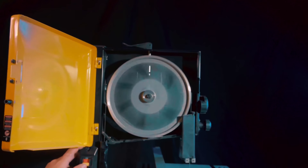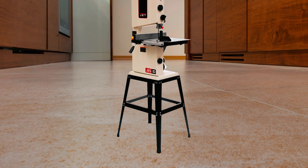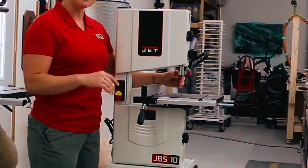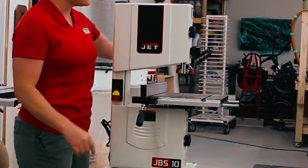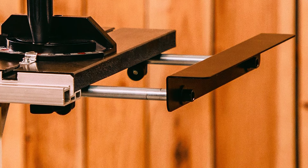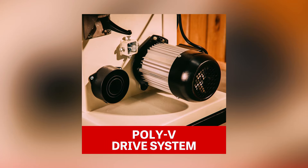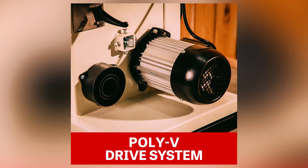Jet JWB-10 Benchtop Bandsaw: The Jet JWB-10 Benchtop Bandsaw combines portability and performance with its compact design, making it easy to transport to different shop locations. Supported by a rigid steel stand, it can transition smoothly from a benchtop to a floor setup. Powered by a heavy-duty 1.5 horsepower induction motor, this bandsaw excels in various cutting applications. The Poly-V drive system maximizes power transfer from the motor to the blade, reducing vibrations for a smoother operation.